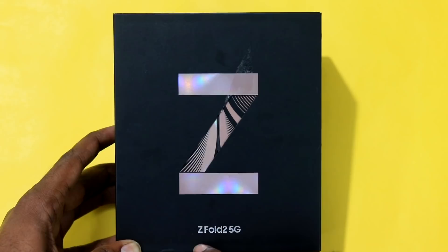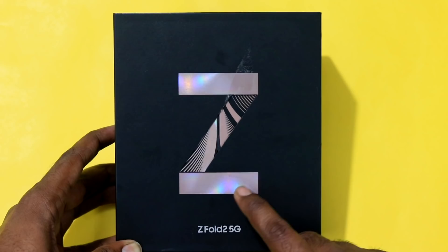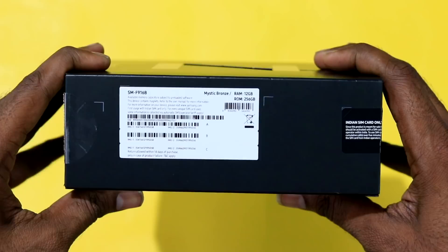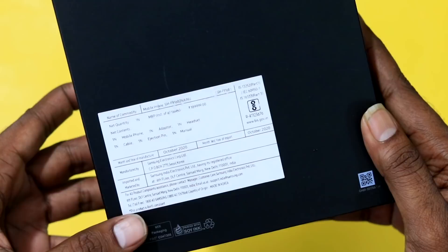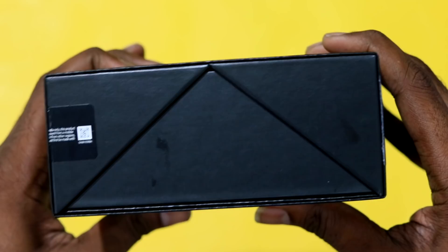We are going to start the unboxing. We took the Samsung Galaxy Fold 2 — just a quick clarification, this is the Fold 2, not Fold 1. You can see the serial numbers, the color, the RAM and ROM variant. The color is Bronze, with 12GB RAM and 256GB ROM. You can see the import address and price tag on the back side of the box. The box is labeled Samsung Galaxy Z Fold 2.